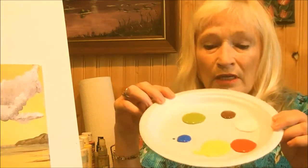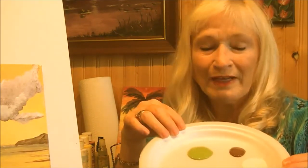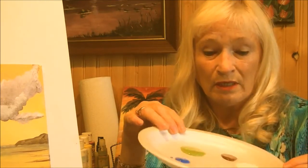Here are the materials you will need. All you need is your primary colors of red, yellow, and blue — and add some green, brown, and white. We're not going to use black today; we're going to make our own black if we need it.